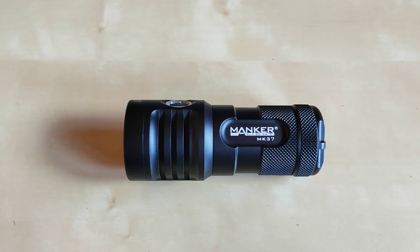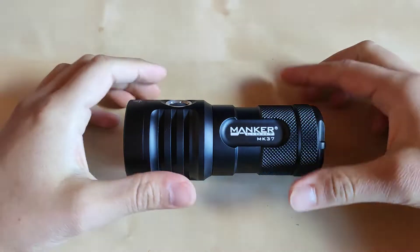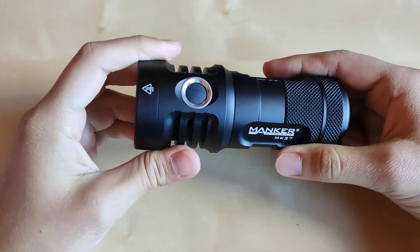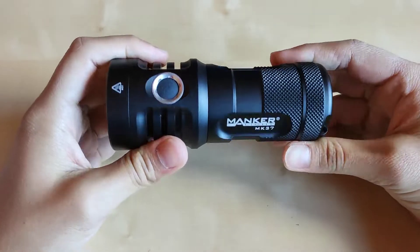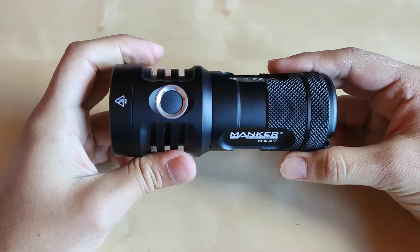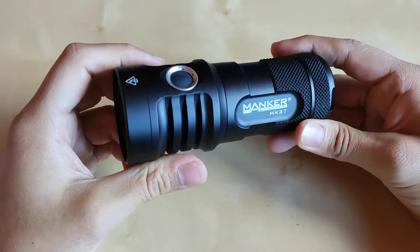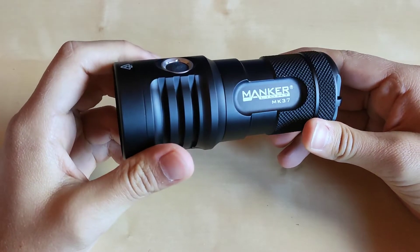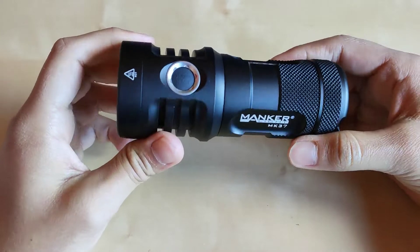Hello YouTube! Flashlight Enthusiast here. Today I would like to take a look at the Manker flashlight, the MK-37, which I've got for test from my old friend. When a friend offers me to test his flashlight and provides me only with a flashlight, I cannot resist, because what is more interesting for a flashlight enthusiast than to test a new flashlight? So without further ado, let's get started.